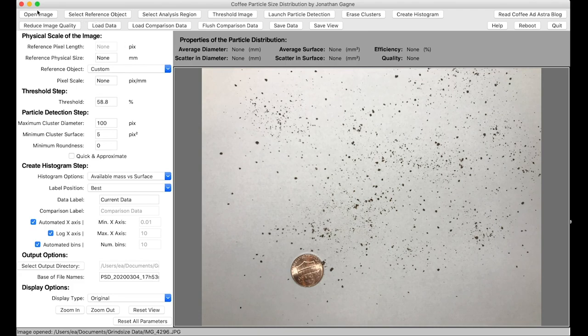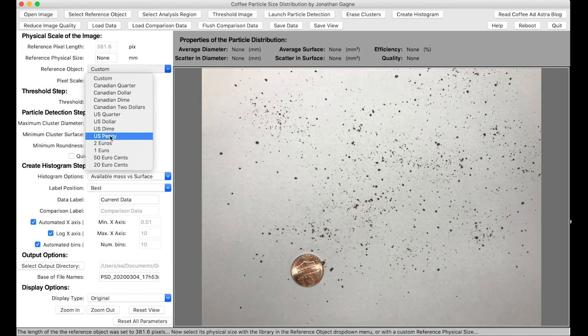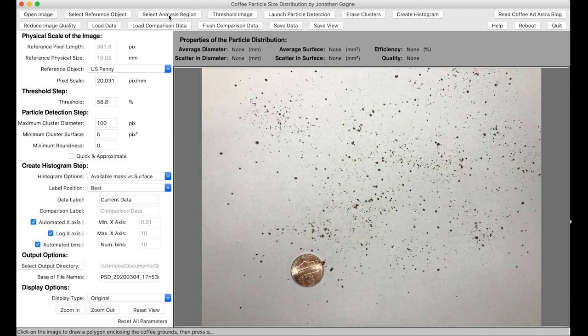I've opened an image in the app. The first thing I need to do is select a reference object — I click that button, click on the picture, and it shows the diameter of the object. I tell it this is a US penny. The next step is to select the analysis region — I click that button and draw an area I want it to analyze. It's important that the area doesn't have any shadows, glares, large clumps of coffee, or anything else. Then I hit 'Threshold Image,' and it makes sure the brown or red dots are the coffee and the white is the paper, with no background showing through.